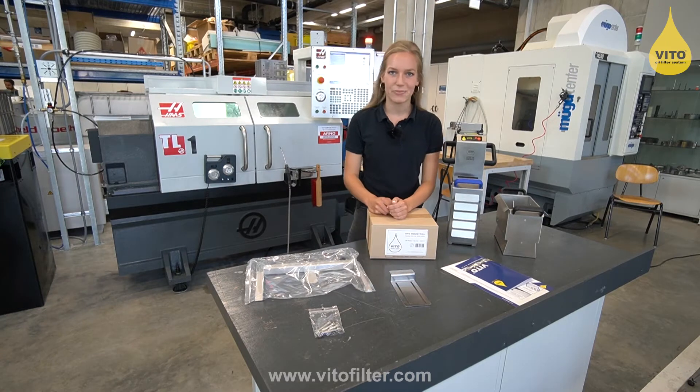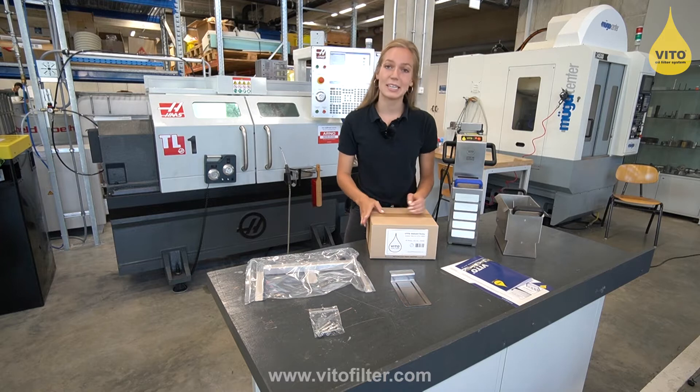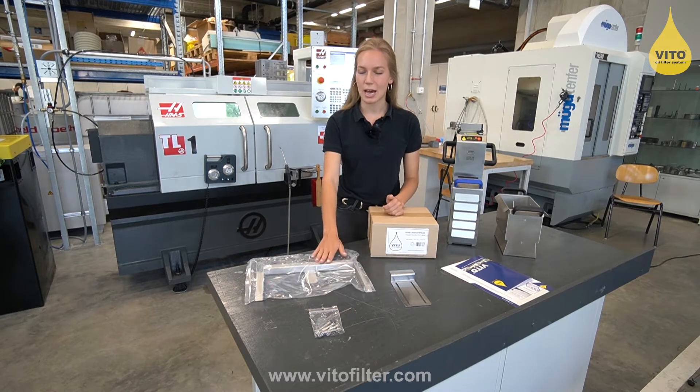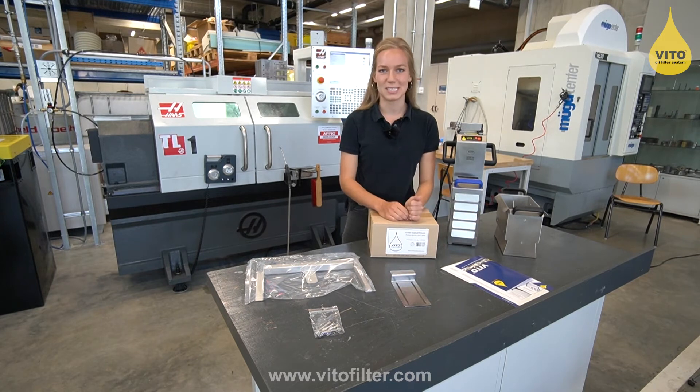The Vito 90 set contains the Vito, the drip tray, spare filters, a clip-on frame, brackets, and feet, as well as the operating instructions.